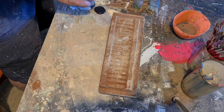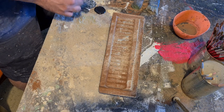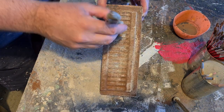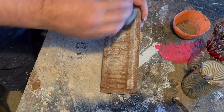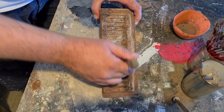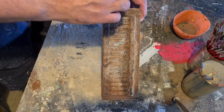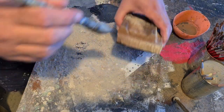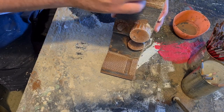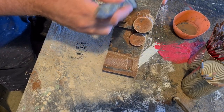Mixing three gray tones — dark, medium, light — and then stippling it onto the object. The dark gray will go in the lower third, the medium gray in the mid section, and the light gray in the top section. That gives it nice depth.